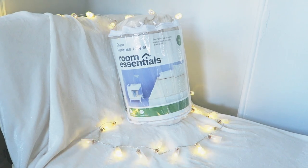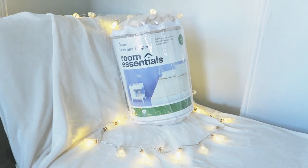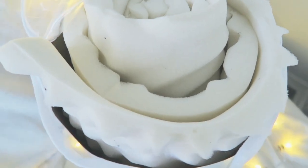A mattress topper or liner. I'm using a twin-sized memory foam mattress topper by the brand Room Essentials. I really liked how plush this one was and thought that it would add to the overall comfort of my final product.